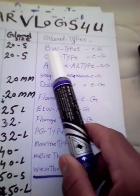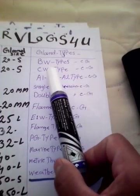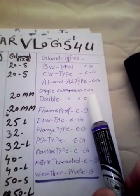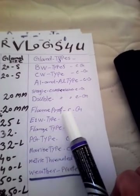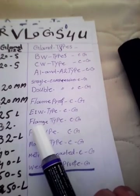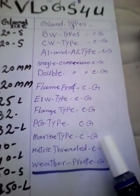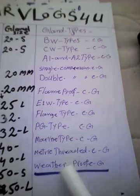Now you can see the different gland types. BW type is a commonly used cable gland. After that there is CW type cable gland. Then there are A1 and A2 type cable glands — single compression and double compression cable glands, and flameproof cable glands. Also E1W type, flange type, PG type, marine type, metric threaded, and weatherproof cable glands.